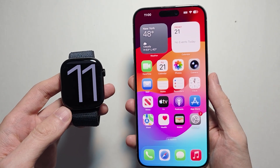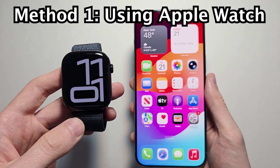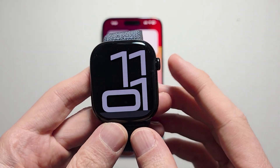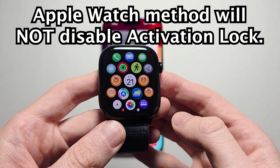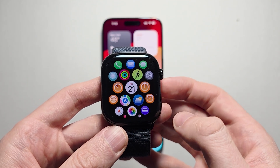Hey guys, I'm going to show you two ways to reset your Apple Watch. The first way is just using the watch, but it's not as good. The thing about this method is it's not going to disable the activation lock and it's also not going to back up your watch. So I would definitely use your iPhone if you're able to.